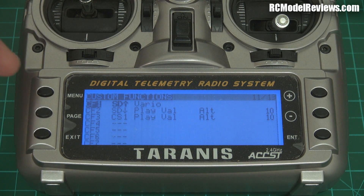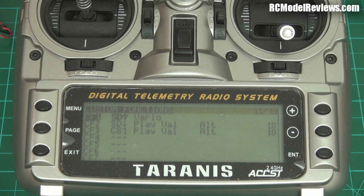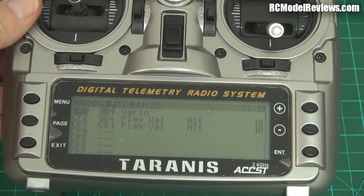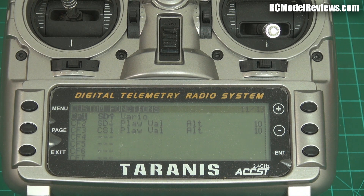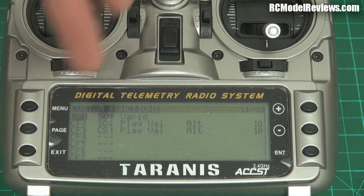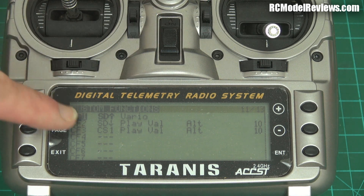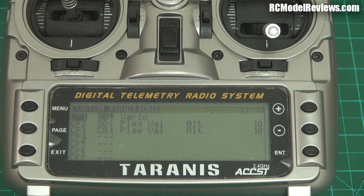Now let's go to custom functions. If you haven't done much programming with the Taranis this may seem a little daunting, but it really isn't. I've set up three custom functions. The first is connected to the SD switch — when I put the SD switch up, the Vireo will be active. The radio will give interrupted tones when the aircraft is going up and a solid tone when it's going down, and no tone if it's flying pretty much straight and level. Easy.